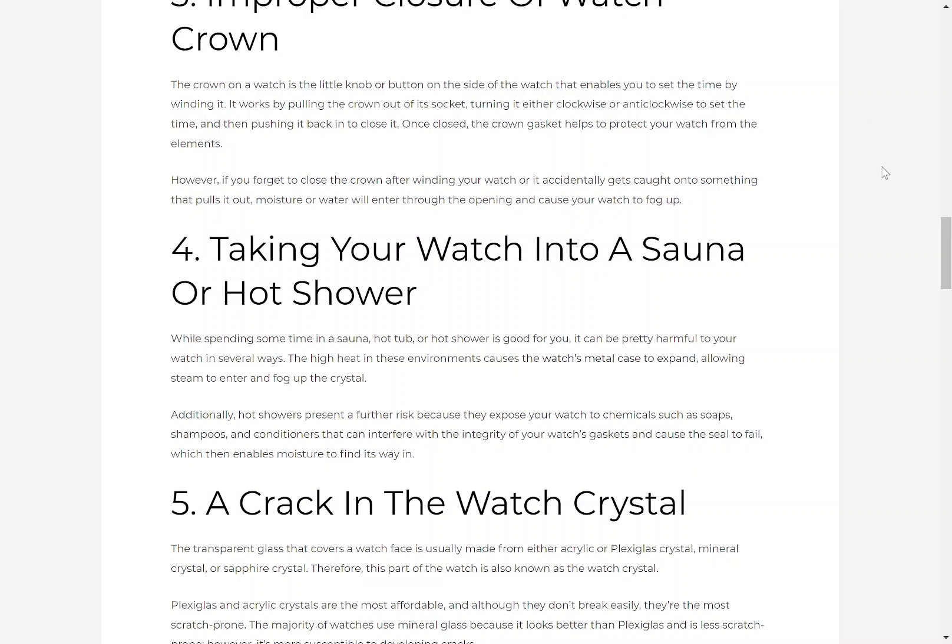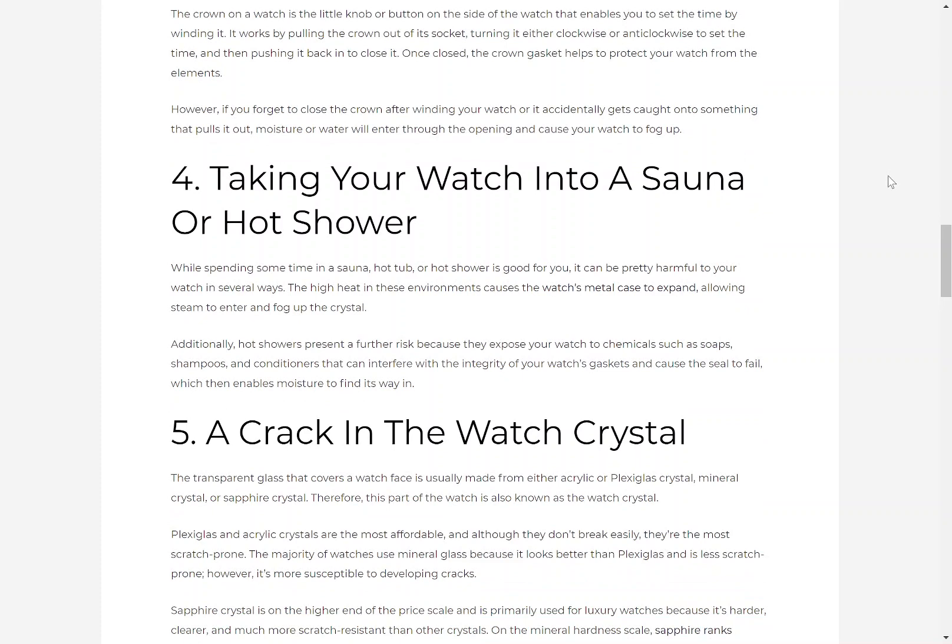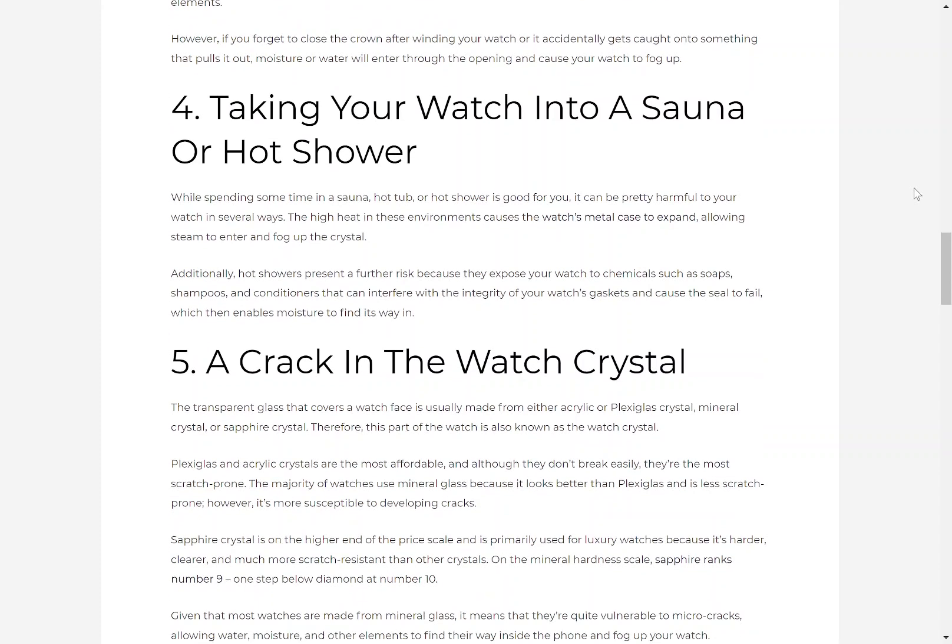4. Taking your watch into a sauna or hot shower. While spending time in a sauna, hot tub or hot shower is good for you, it can be pretty harmful to your watch in several ways. The high heat in these environments causes the watch's metal case to expand, allowing steam to enter and fog up the crystal. Additionally, hot showers present a further risk because they expose your watch to chemicals such as soaps, shampoos and conditioners that can interfere with the integrity of your watch's gaskets and cause the seal to fail, which then enables moisture to find a way in.